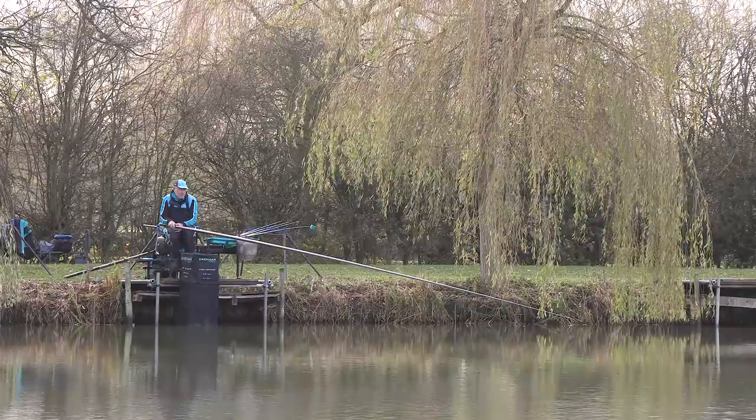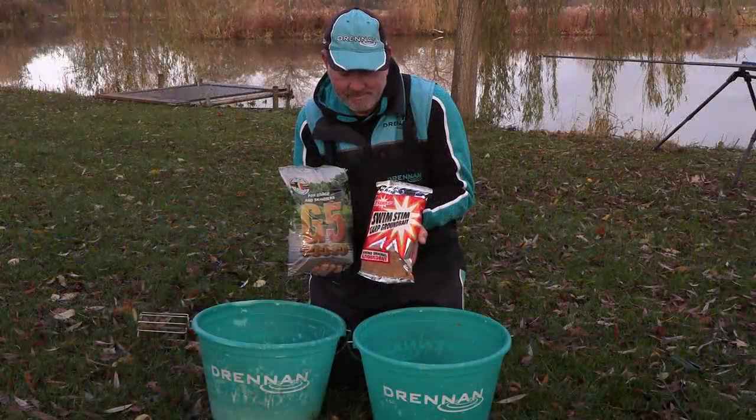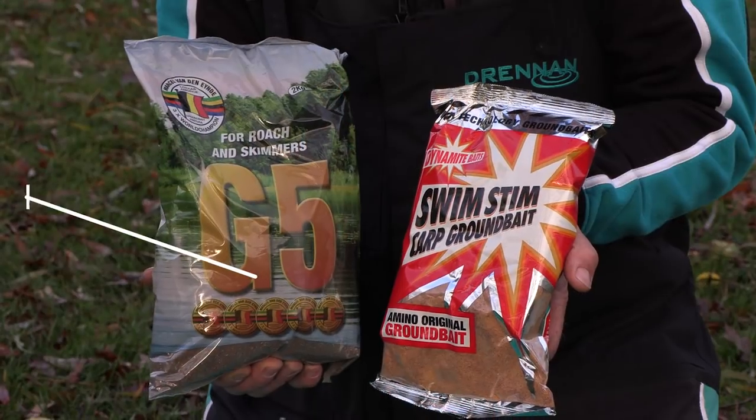I've come for a bit of a practice. I'm fishing a 50-peg winter league here and the main thing I've come to test today is fishing with a fish meal groundbait on the long line and a sweet mix on the shorter line.